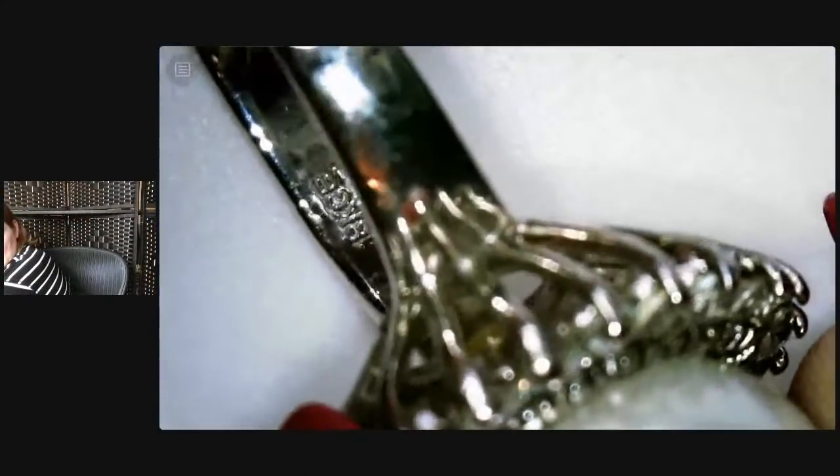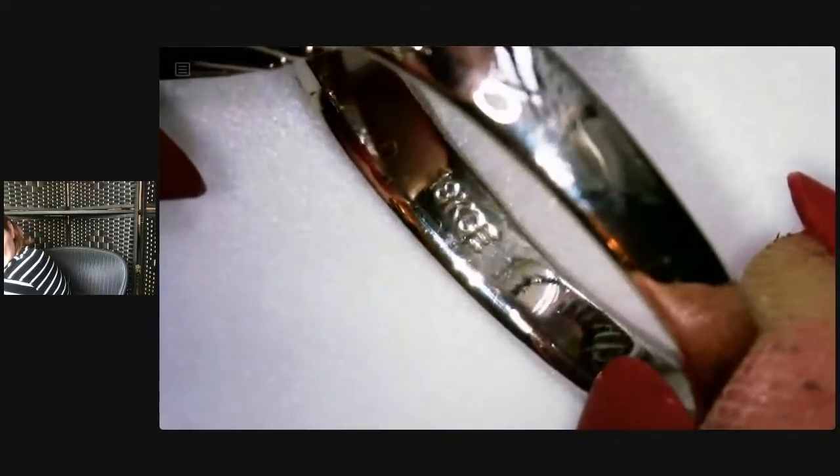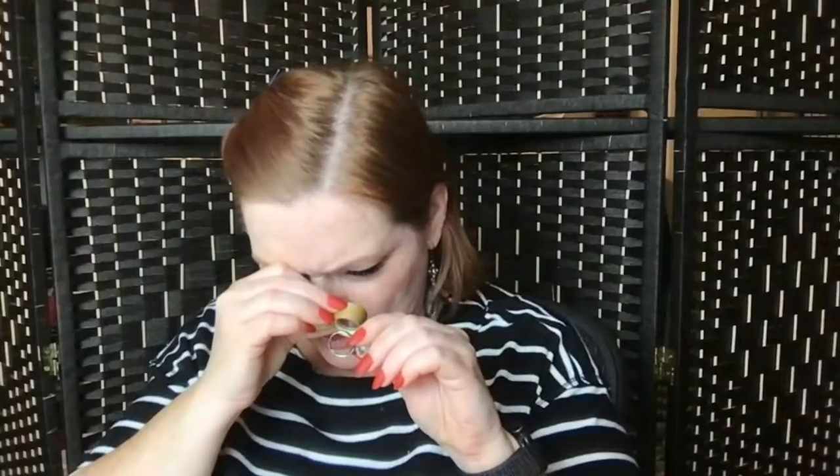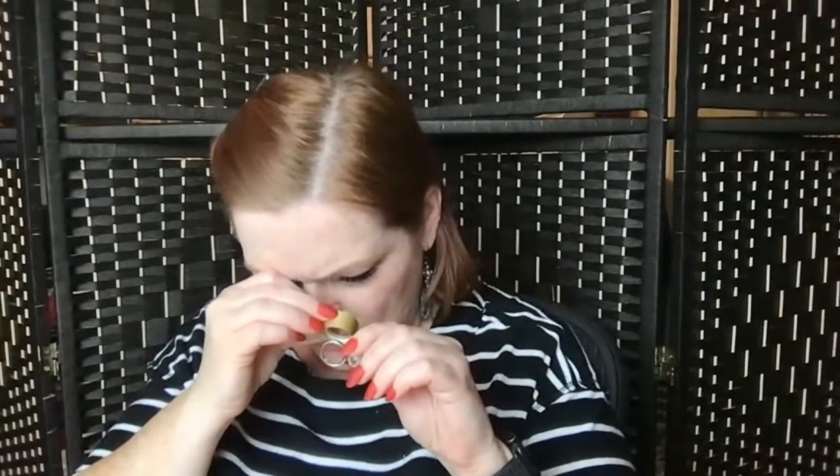Treasure cam away — form of, what does it say? I think it's electroplate. 18K GE — no, GE. 18 karat gold electroplate. But it's not gold — unless it's white gold electroplate. Do they do that? Have you ever come across that? GE is 18K gold electroplate — unless I've got that wrong.